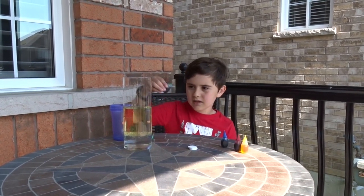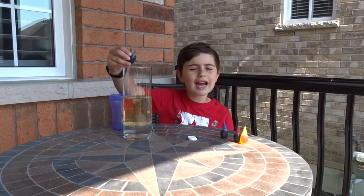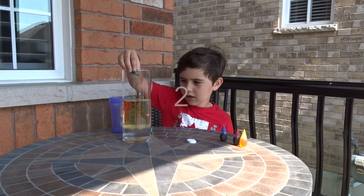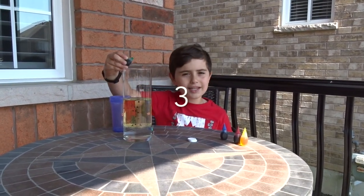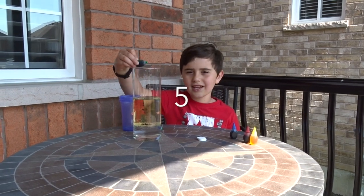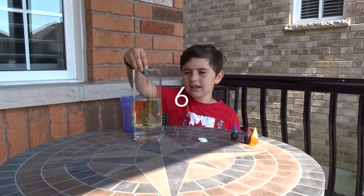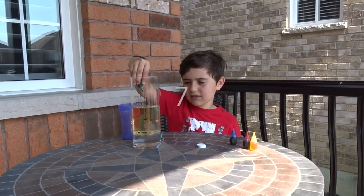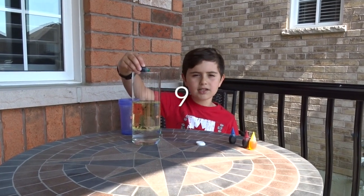And I'm going to add ten drops. Let's say the numbers. One — can you say one guys? Can you say two? Can you say three? Can you say four? Can you say five? Can you say six? Can you say seven? Can you say eight? And can you say ten?